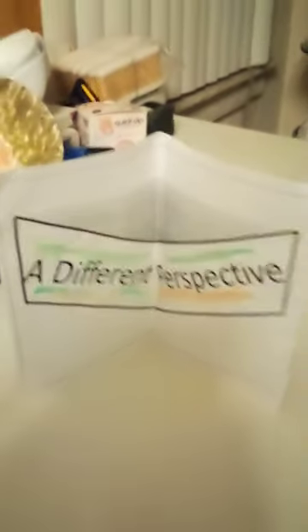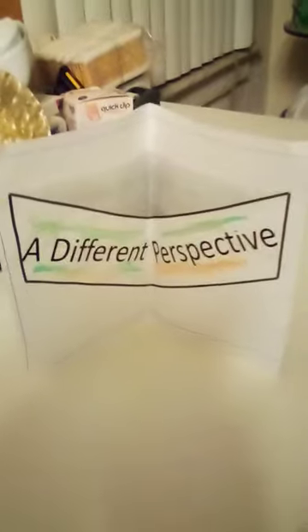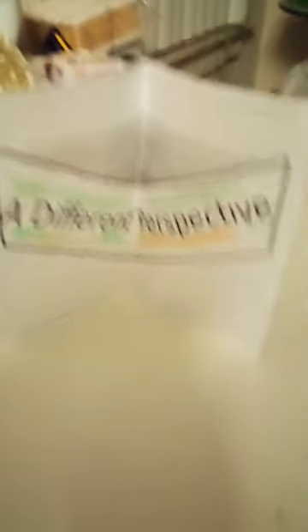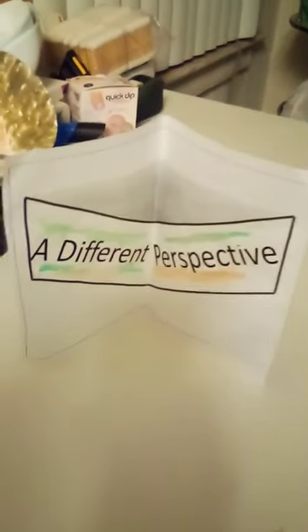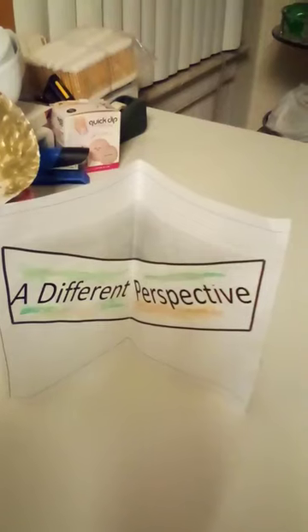Get down, oh my god, okay. Yes, what is it? May I help you please?